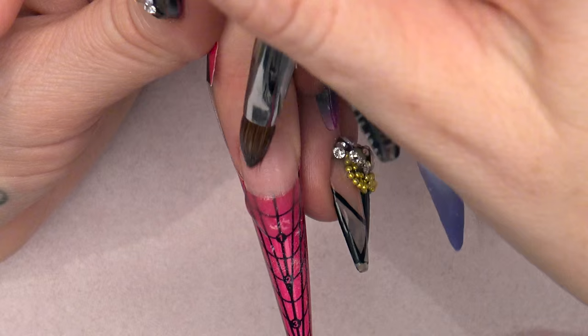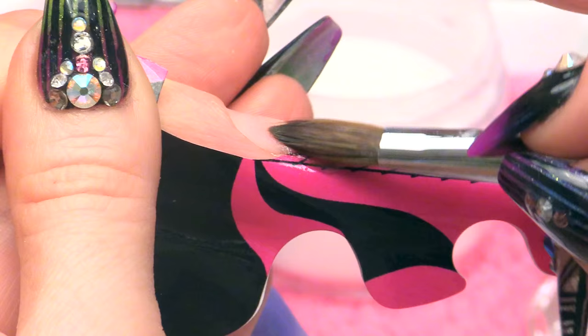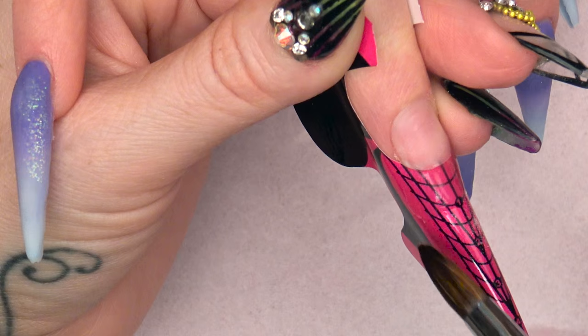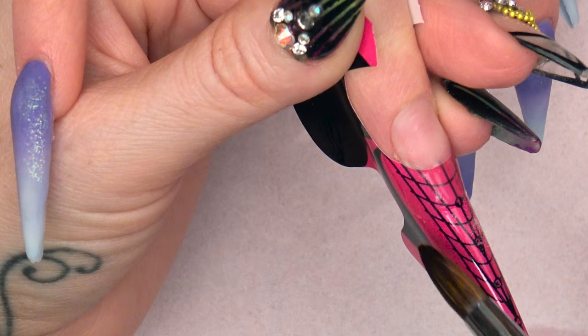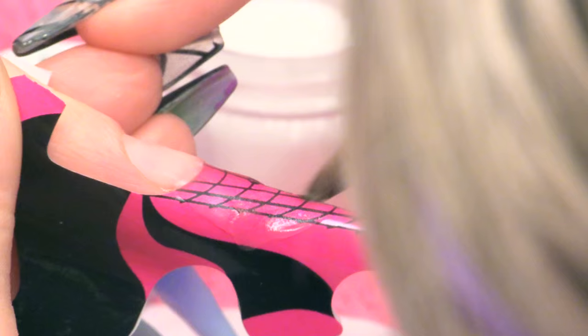If you want to watch the videos of how to prep a nail you can do that. What we are going to do with this clear is do a very thin layer which will map out the shape that we are going to create. So we come down the sides — very thin — down into a point and then back up. I am using the lines on the form as a guide.